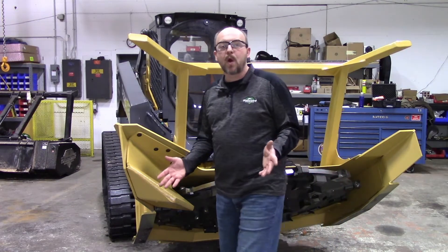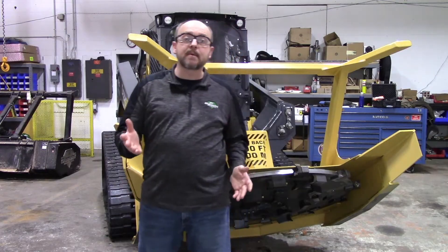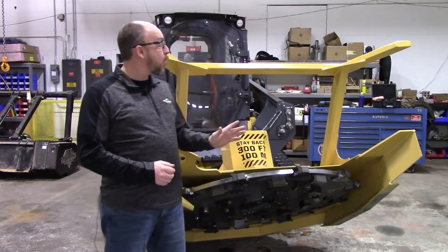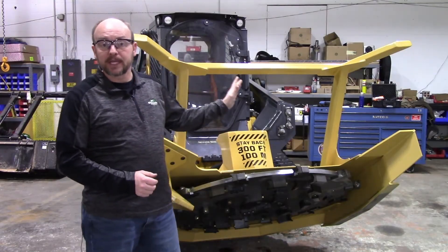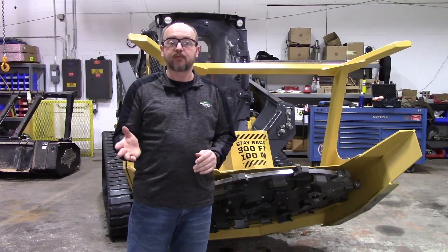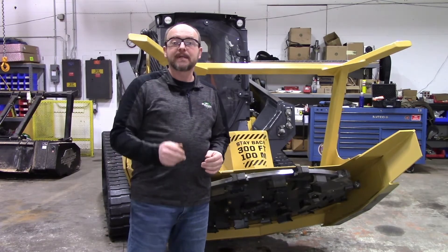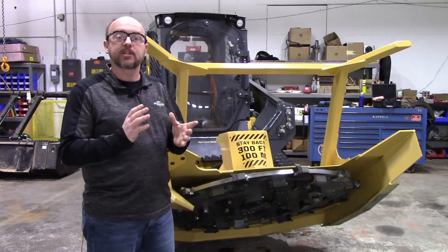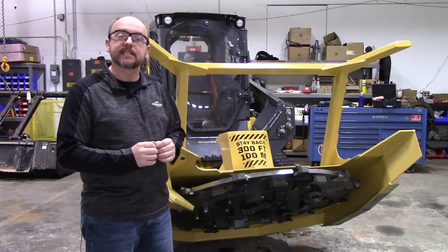Hi there, I'm Neil and today we'll be walking through a daily inspection of a Diamond Mower skid steer forestry disc mulcher. With this machine it's very important that your loader is sized appropriately. Diamond requires a high flow machine with between 32 and 45 gallons a minute of flow. The Diamond disc mulcher also works well in land clearing operations where the trees are between 2 and 10 inches in diameter.